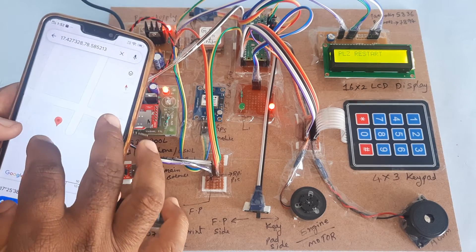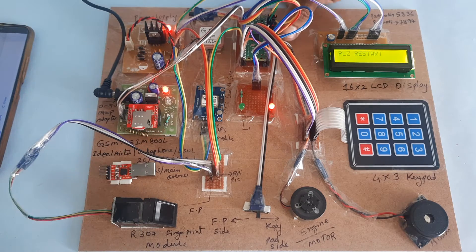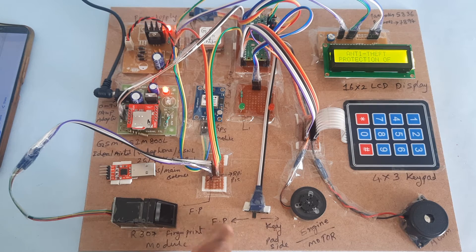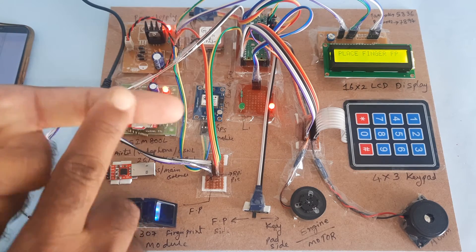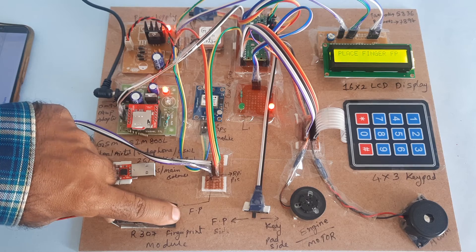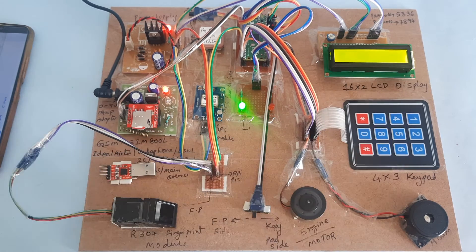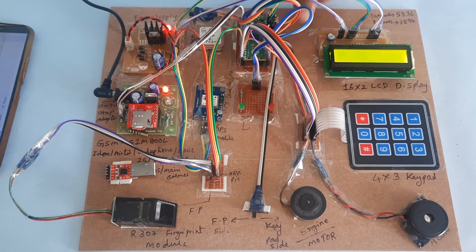Now restarting and switching to fingerprint mode. Latitude value and longitude value shown. Keypad side completed. Checking fingerprint side — initialized successfully. Place your finger. This is my authorized finger, which I stored in the module. Finger matched — engine started, no alarm. Restart.